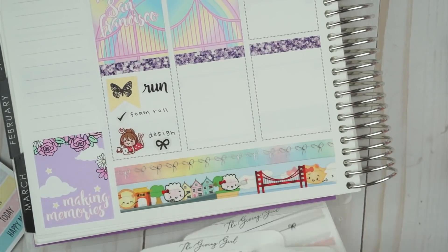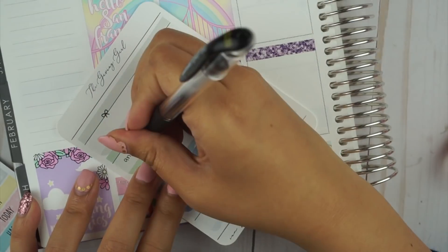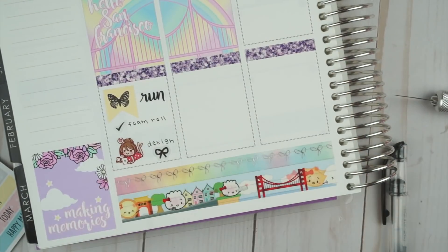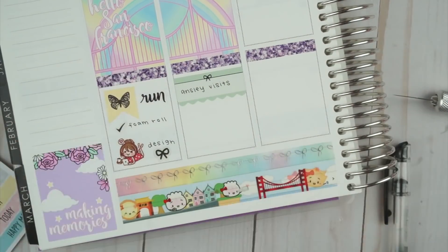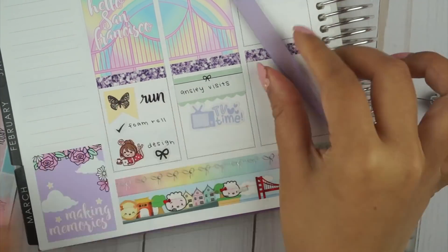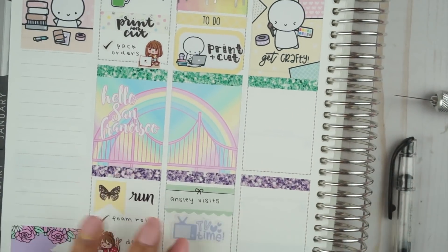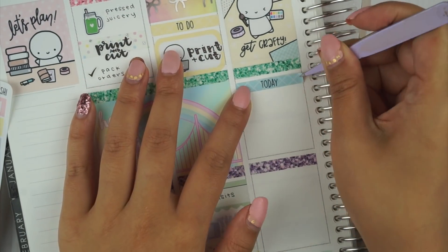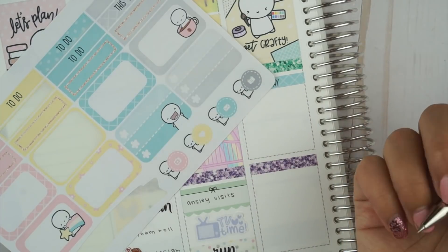My friend stopped by after he got off work and we just talked about life, so I marked that with a scalloped bow label from The Giving Girl, and then we watched some TV. I pulled a TV Time sticker from a shop called Sugar Bear Paper, and then I marked going to the gym.